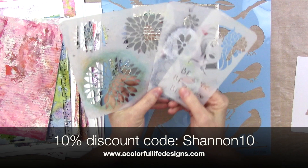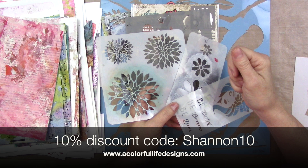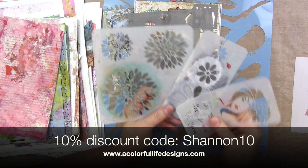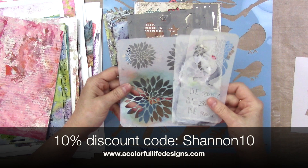I have some of the stencils that I've drawn over there. It's getting to the point now where I go through my stencil stash, and I pull one out, and I'm going, 'Did I draw that? Is that one of mine?' I can't tell, I have to go to the website and look it up. Anyway, I may still have a discount code for these. If I find one, I will share it. It is acolorfullifedesigns.com.